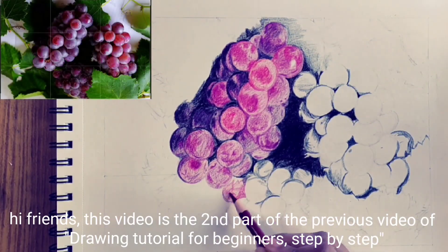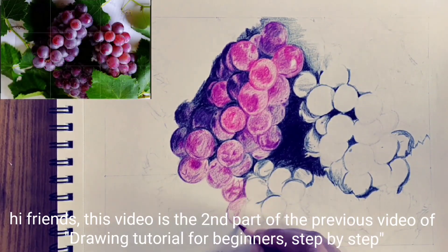Hi friends, this video is the second part of the previous video of drawing tutorial for beginners.